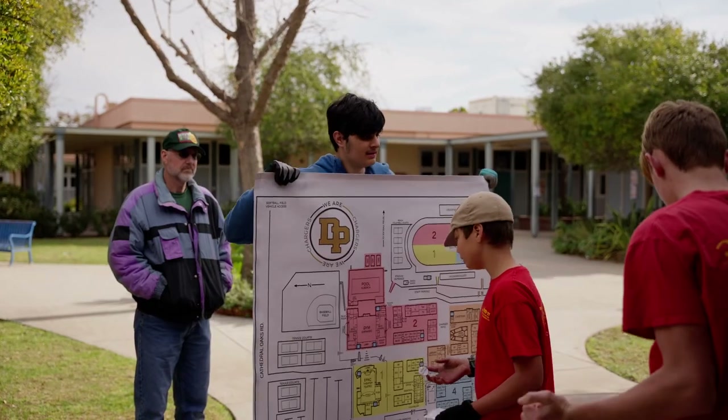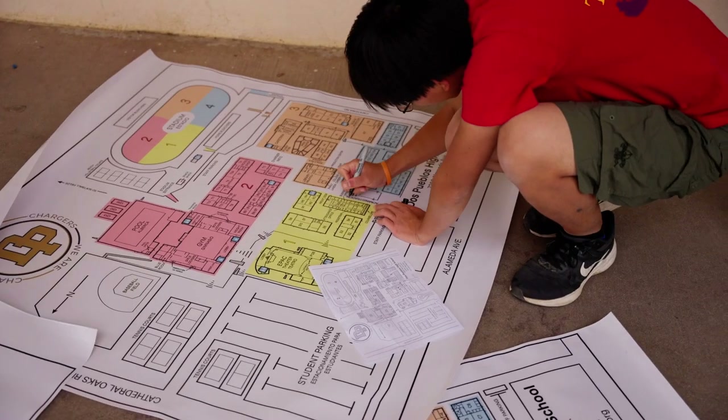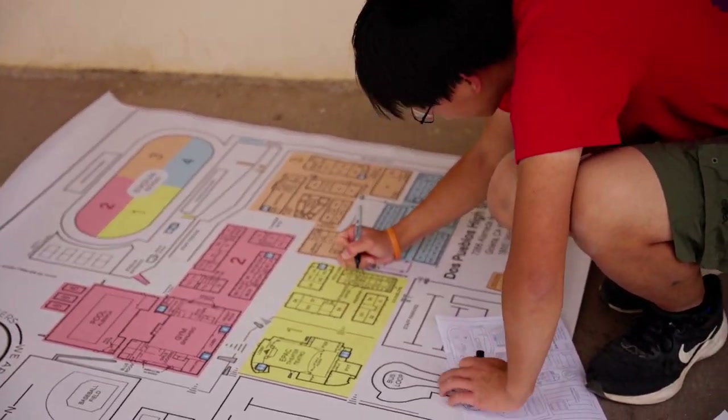One was a new You Are Here sticker. Another thing was that when I sent the map file off to the printing company, I actually missed a couple of doors on admin, so I had to sharpie those in on all of them.